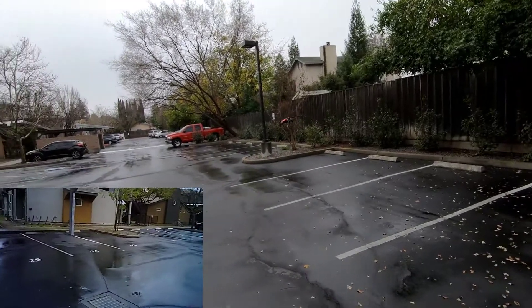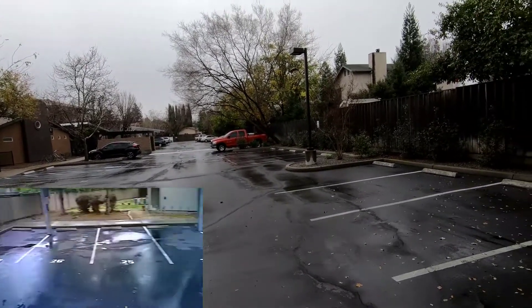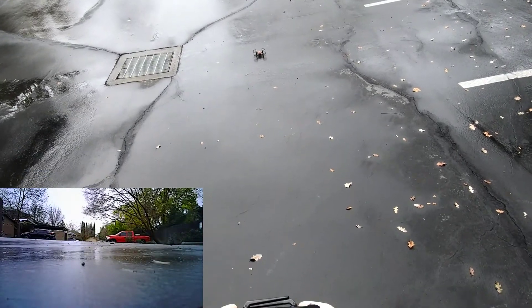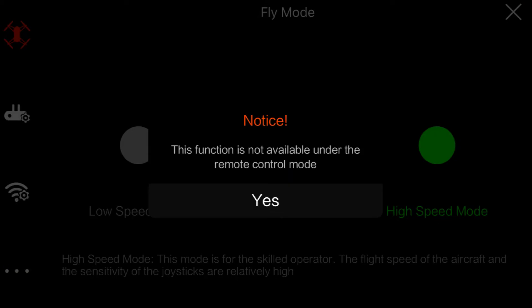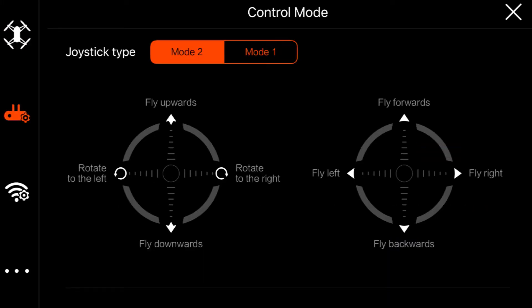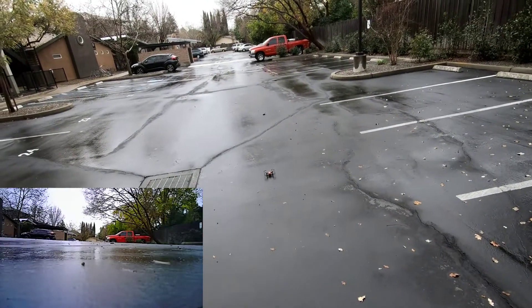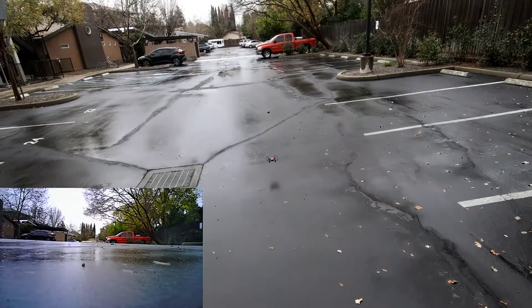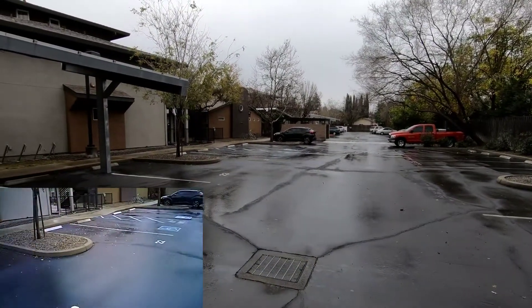That's better - altitude hold is working a lot better. Got a break in the rain for just a moment. This thing isn't very fast, at least with the controller. Let me bring it back down and try to go to advanced mode in the settings. Yeah, it's on high speed mode - let's try low speed. See, you can't even change the speeds from the controller. There's no way to adjust the speed, so you're only stuck on one speed unless you fly from the phone. The one-key takeoff does not work - none of the functions work.